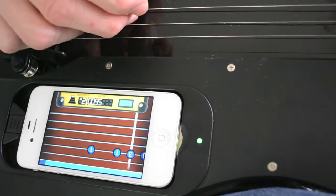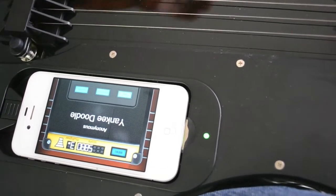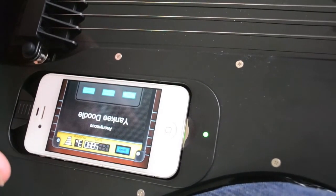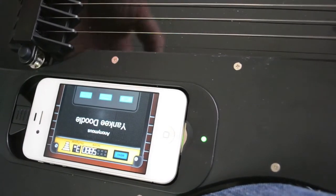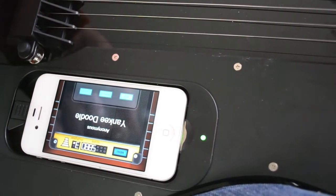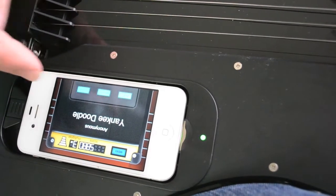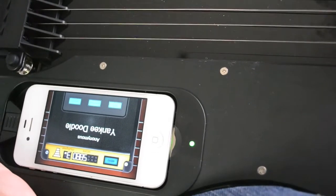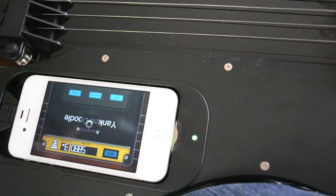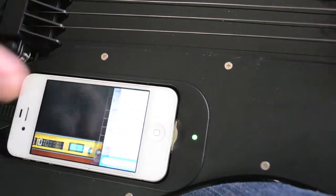I'm playing on expert so it's not muting anything out — it's letting me play everything, even incorrect notes. The song finished. There's a multiplier system, similar to Guitar Hero: the more correct notes you hit consecutively, the higher your multiplier goes. If you hit an incorrect note it resets back to 1x. I finished the last few notes correctly, so I ended up with a 3x multiplier and a score of 5,880. At this point I could click share and it would go out to anyone connected to the guitar app.